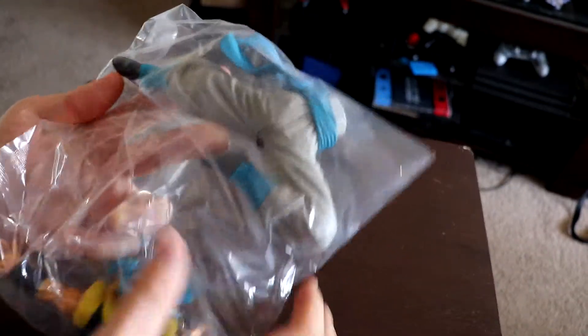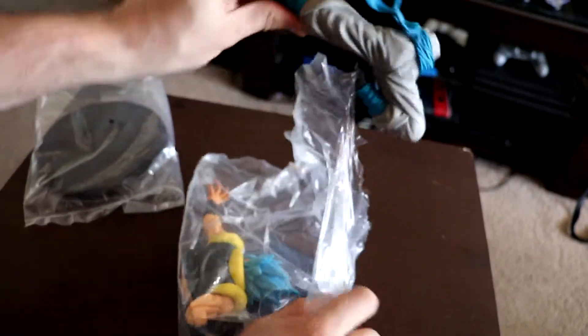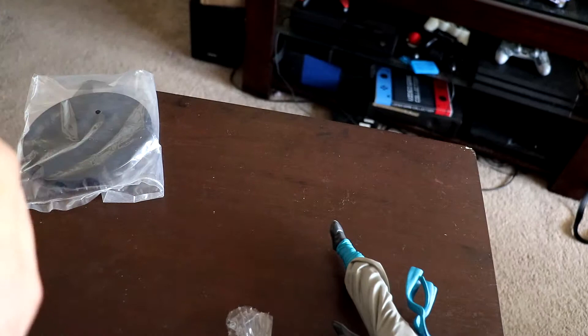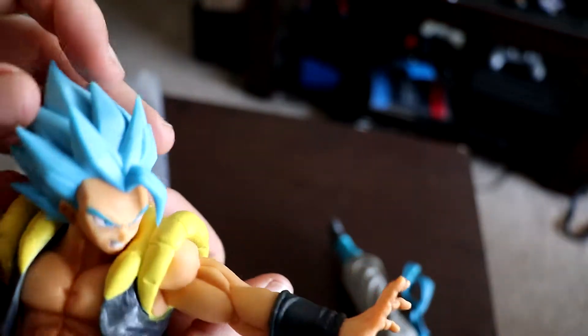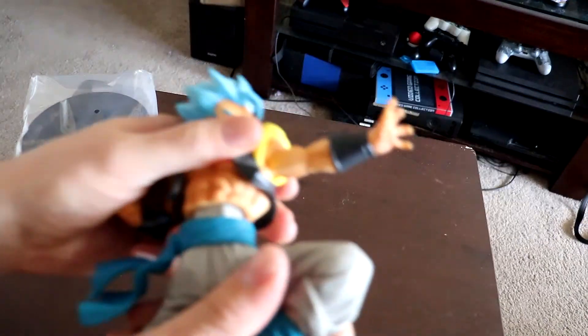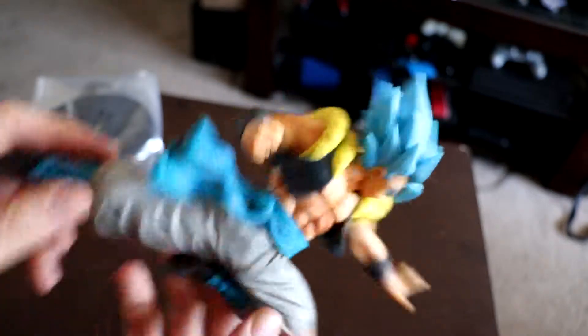Let's grab our figure, which looks like a standard two-part one, so nothing too crazy. Go ahead and open it up, get his legs out here. Definitely pretty cool, like the design on this. Get the body — there he is. His hair is definitely more of a matte finish, so definitely pretty cool. Let me go ahead and get his actual body together.